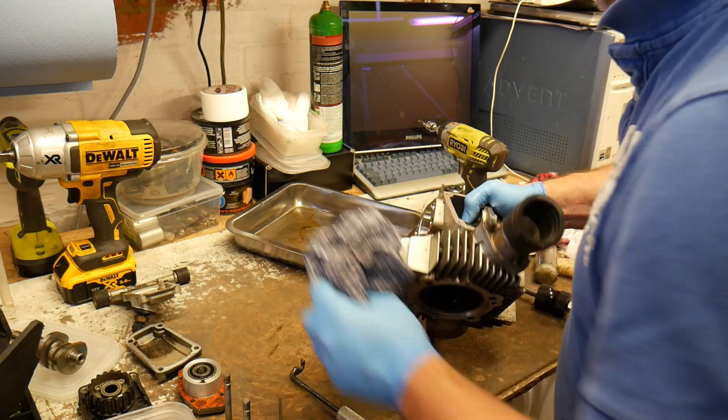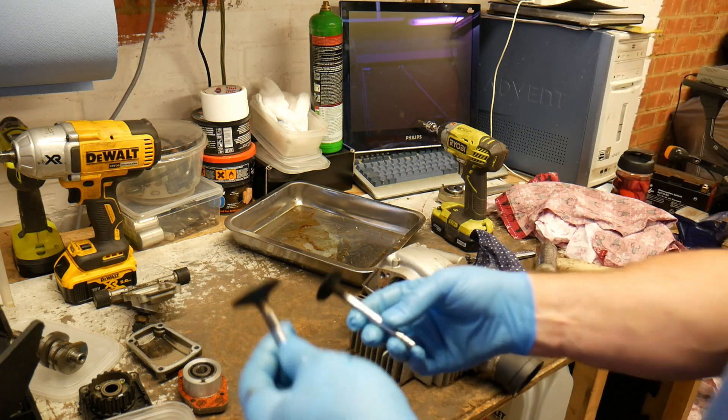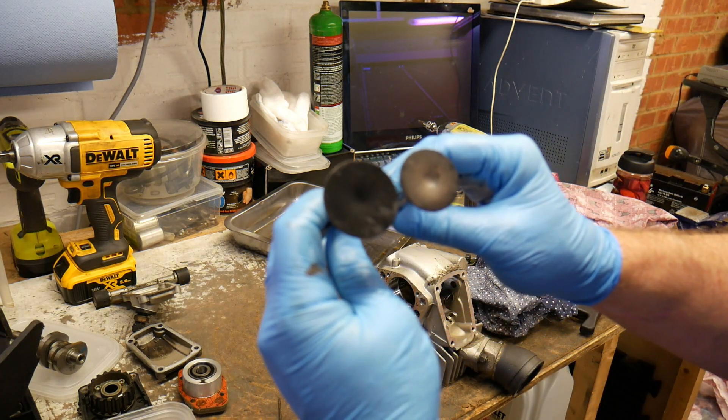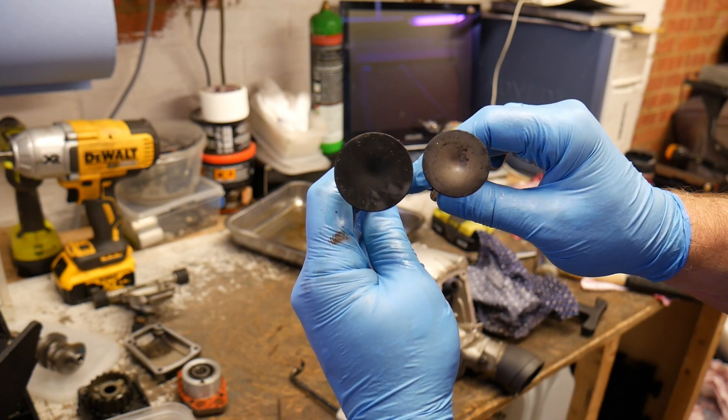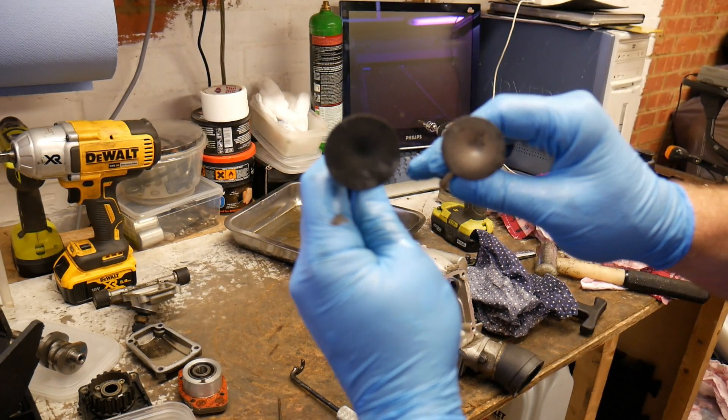Inlet valve - for those of you that have not seen a two-valve head before, there's quite a significant difference in the sizes between inlet and exhaust.